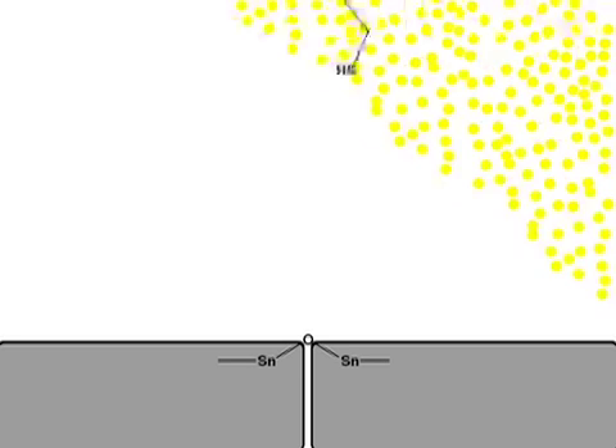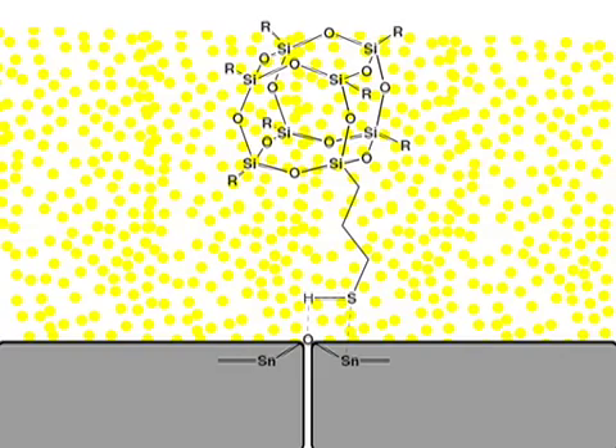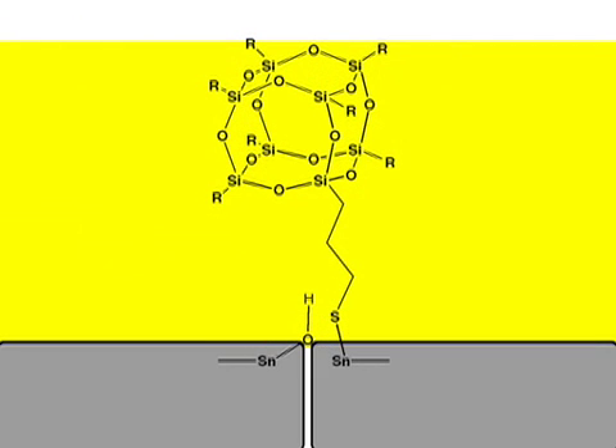The POSS thiol reacts with the tin oxides at the grain boundary. The thiol group protonates the tin oxide bonds and forms tin-sulfur linkages. The 1.5 nanometer diameter of the cages helps to relieve mechanical stress directly at or near the metal grains and thereby reduce the number of whisker nucleation sites.